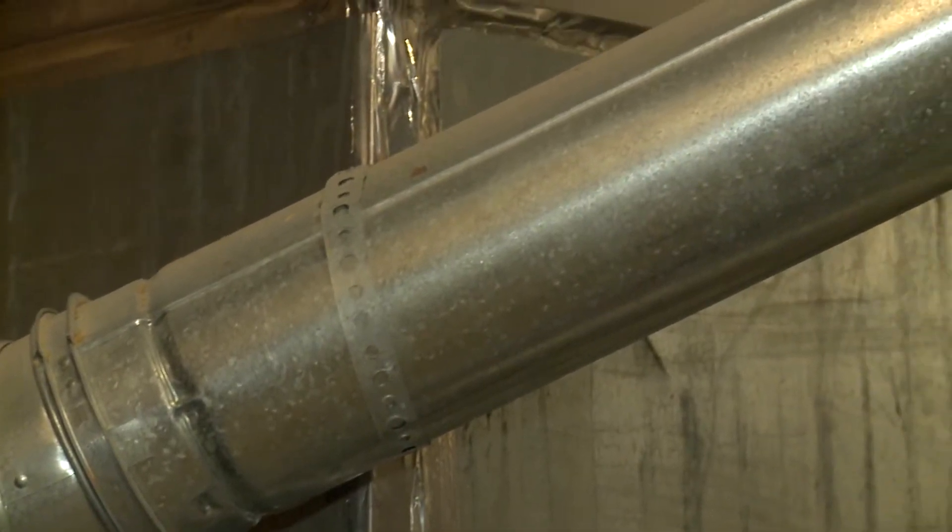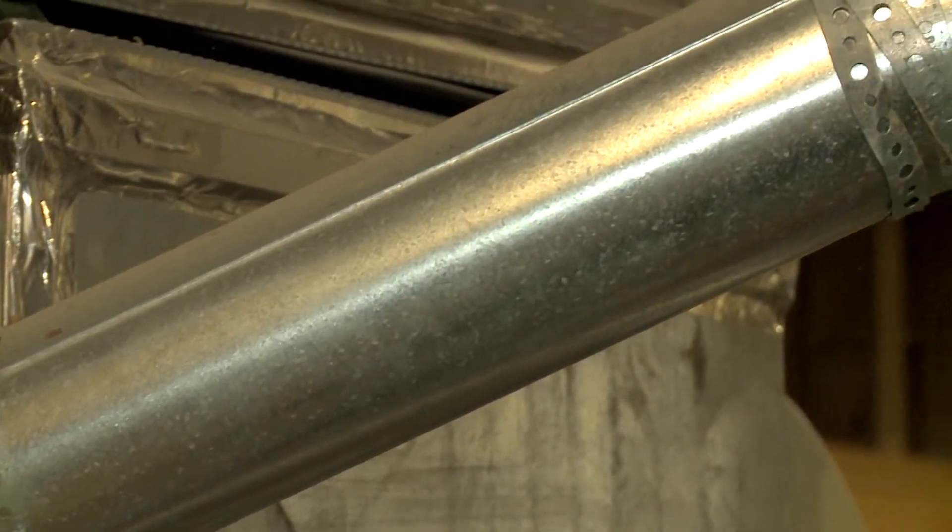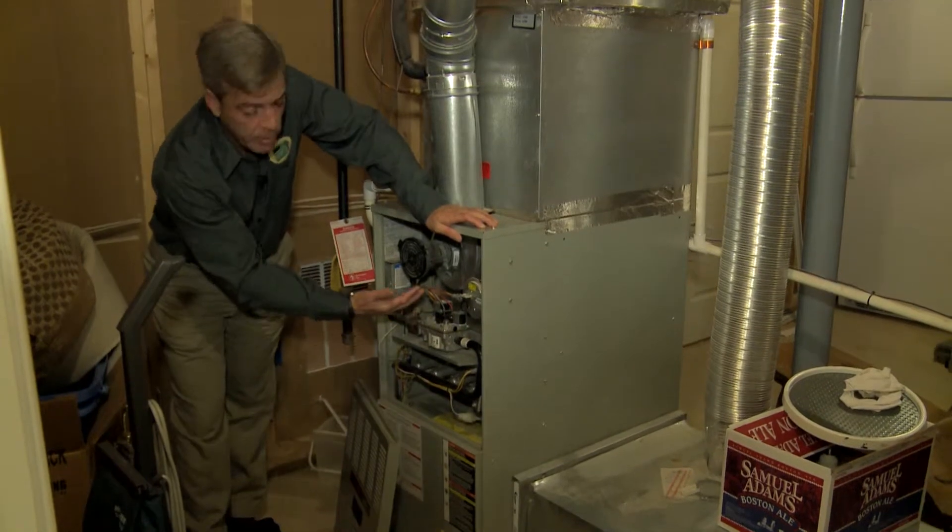A certified technician should come out, inspect your burners, look for signs of discoloration and cracking, and inspect the electrical components.